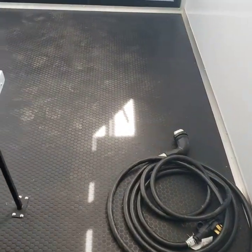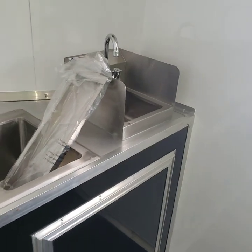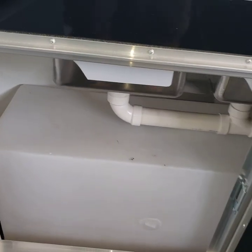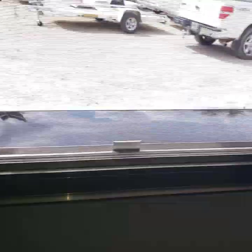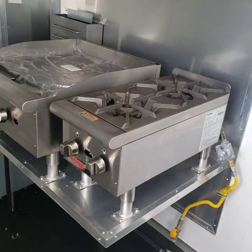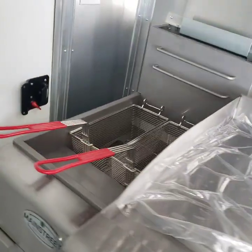There's a power cord, rubber coin flooring, one-piece three compartment sink, and a hand wash sink. Hot water heater, fresh water tank, gray water tank — you have a 25 gallon fresh water tank and a 35 gallon gray water tank. This one has a two burner cooktop, a 24 inch griddle, and a 40